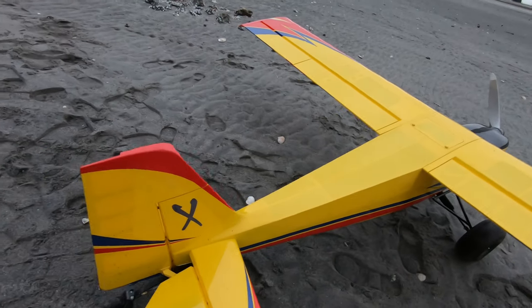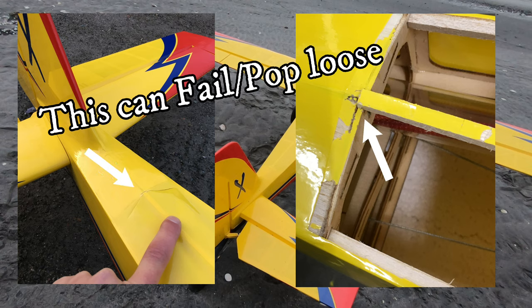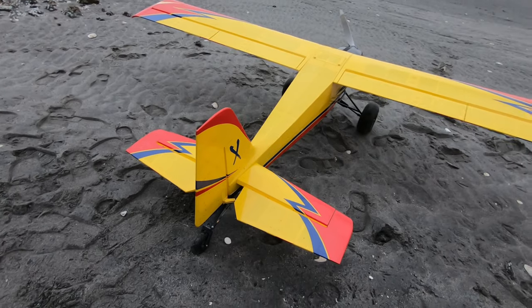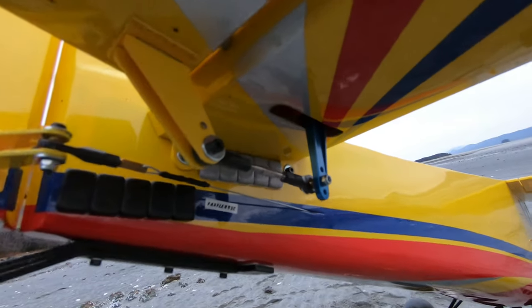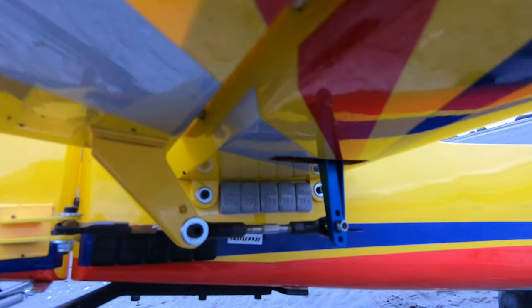And in the back, nothing special here, except for my tail wheel — everything's the same as you would see stock. Once again, the 1.75 inch hole on the 2-inch arm to give me some geometry that I like.